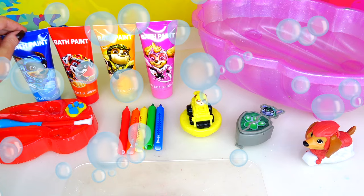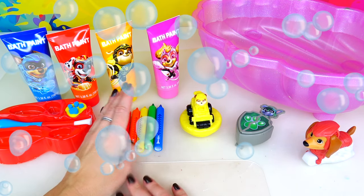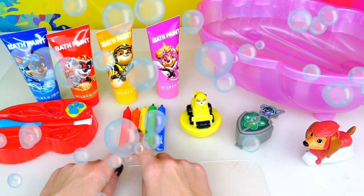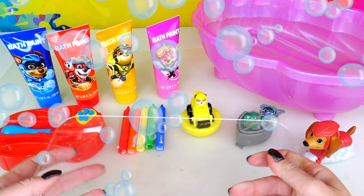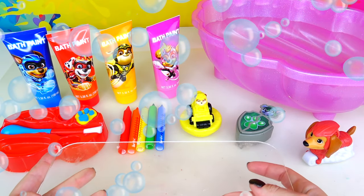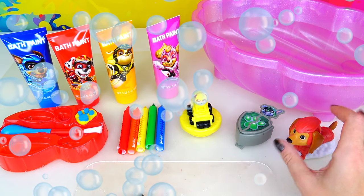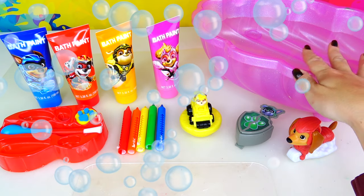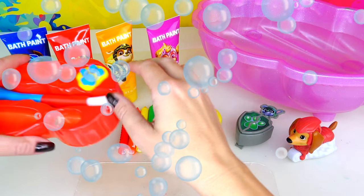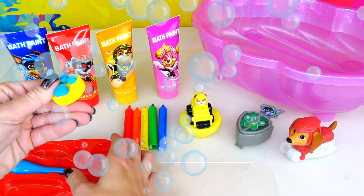Look, we have bath paints of different colors. We also have markers — we have blue, green, yellow, orange, and red. We have a palette. I actually prepared another palette because I'm not in the bathtub myself. And of course, I have our Paw Patrol Pucks from the new The Mighty Movie. Here's my tub filled with water, and also I have a cute little stamper as a paw print right here.